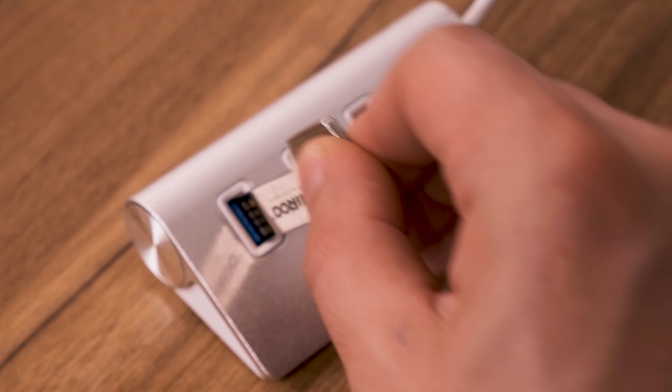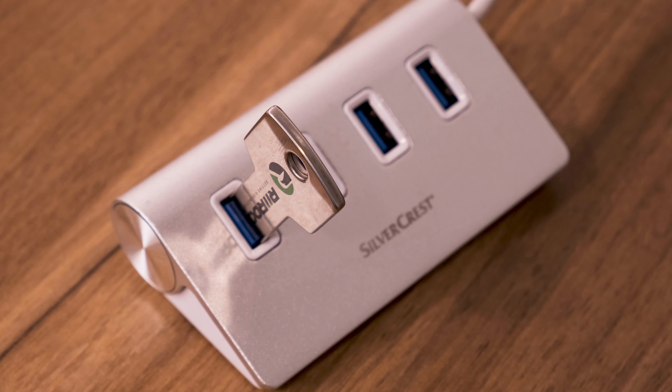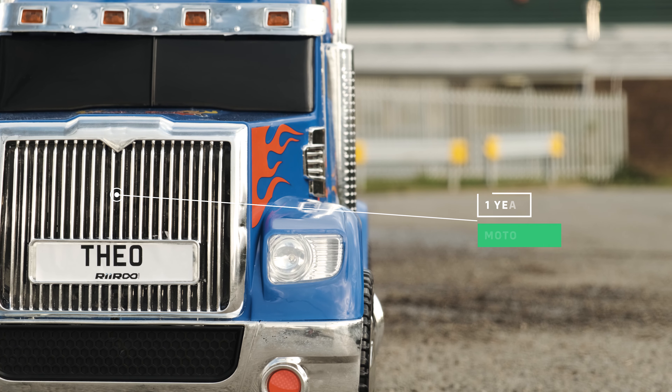If you purchase one of our RiiRoo 8GB USB sticks, they are already pre-formatted so you can download your own tunes. It comes with a one year warranty on the motors and a 3-pin charger.